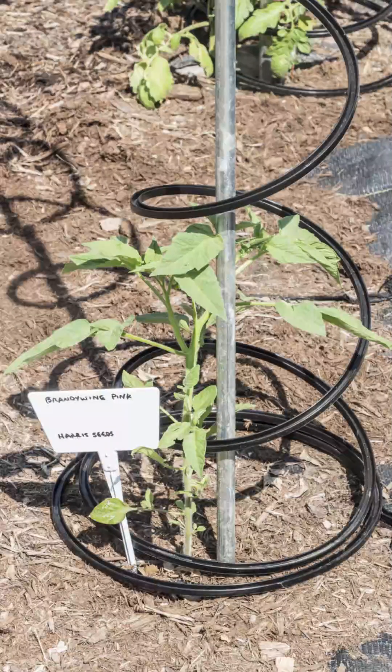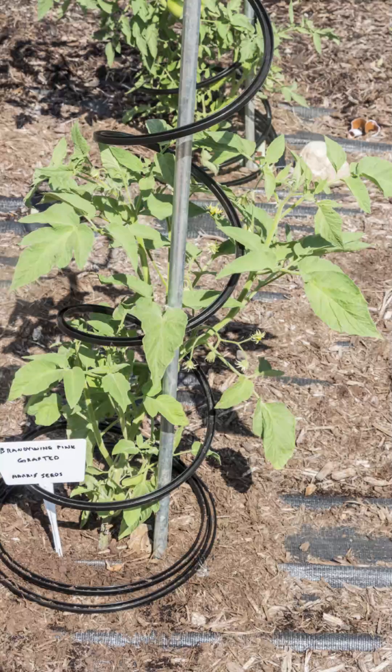I have grown grafted and non-grafted tomato varieties in side-by-side rows supplied with the same water and nutrients from an automated water system. The grafted tomatoes grew bigger and faster, and had far more tomatoes than the non-grafted plants.